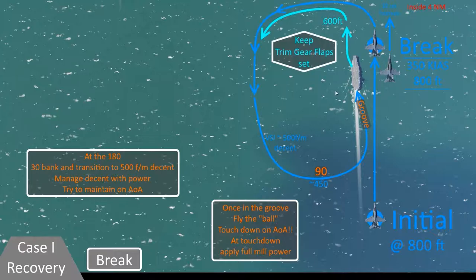If you bolter and you don't trap a wire, your power is already on, so you will just accelerate off the deck. Keep your trim settings, keep your gear and your flaps down, just bank slightly right to proceed on course with the ship again, and start climbing back up to pattern altitude of 600 feet. Check for any other aircraft in the pattern, and as long as the last guy in the pattern is behind your wing — about 30 degrees behind your 9 o'clock position — then you can start a left turn to reenter the downwind and just rinse and repeat.